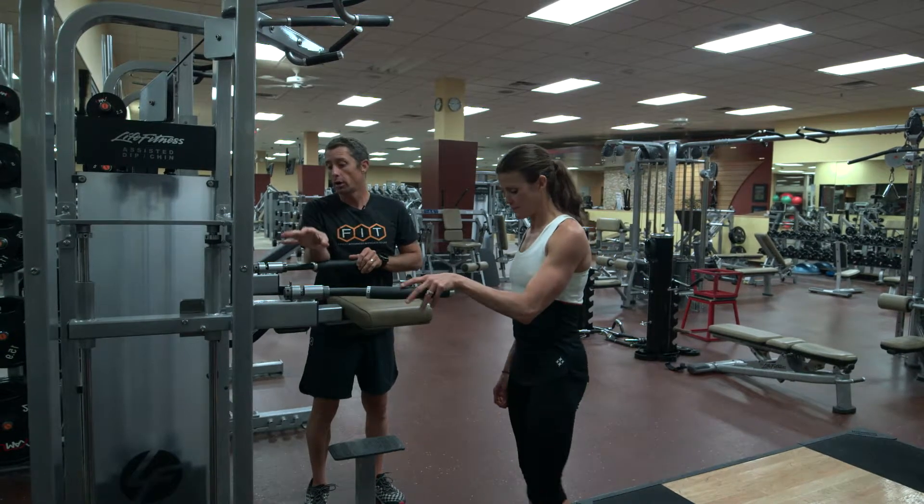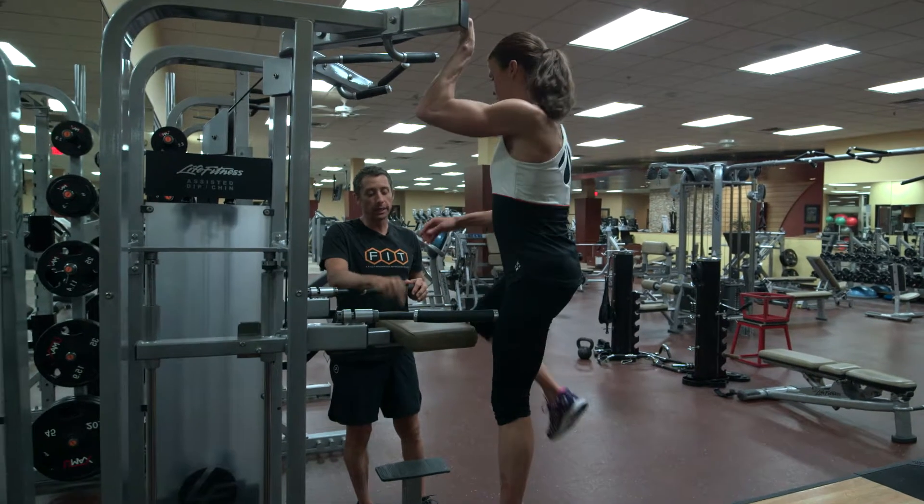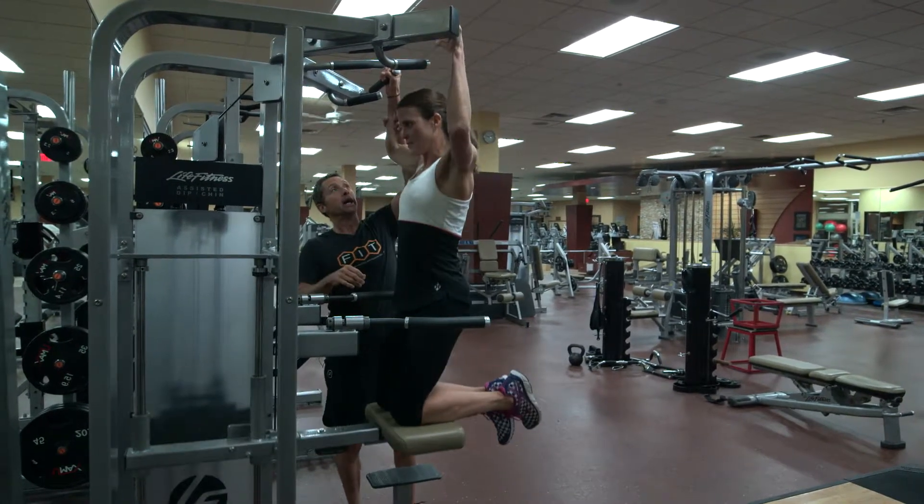I'm gonna have you do an assisted pull-up on the assisted machine. Getting up on the platform, knees on the actual platform, hands...